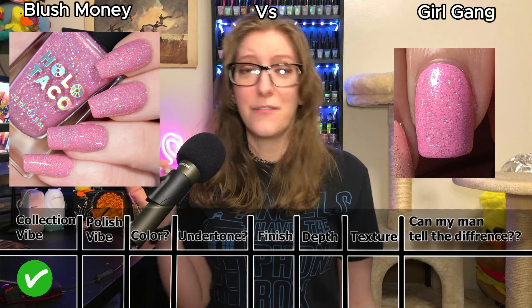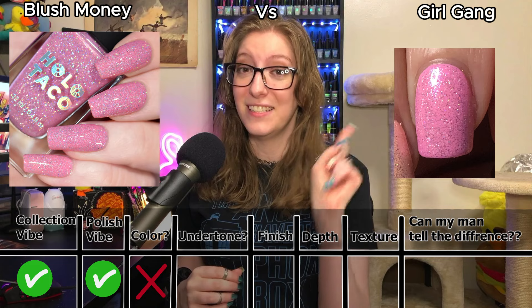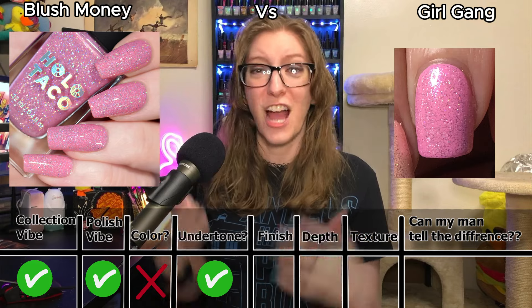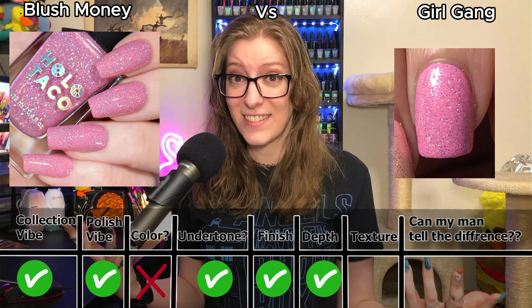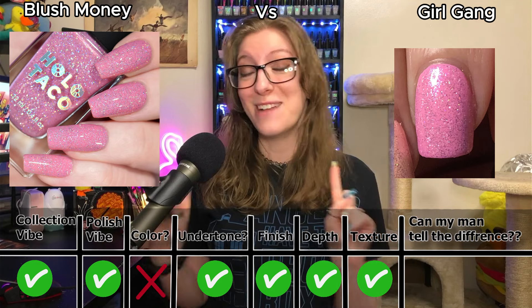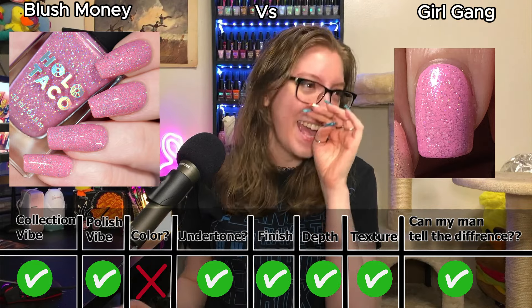Does it match the vibe of the collection? Yes. Does it match the vibe of the polish? Yes. Does it match the color? No — the color just wasn't there. Does it match the undertone? Yes — I got the undertone, not the color. Does it match the finish? Yes — I was fully able to achieve that peppered texture. Does it match the depth of the finish? Yes. Does it match the visual texture? Yes. And can my man see the difference? He couldn't! That means Color Club's Girl Gang scored a grand total of seven points.